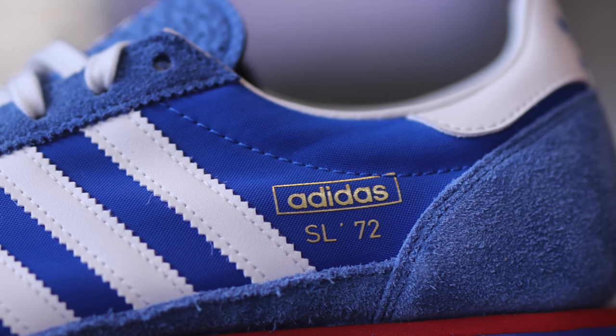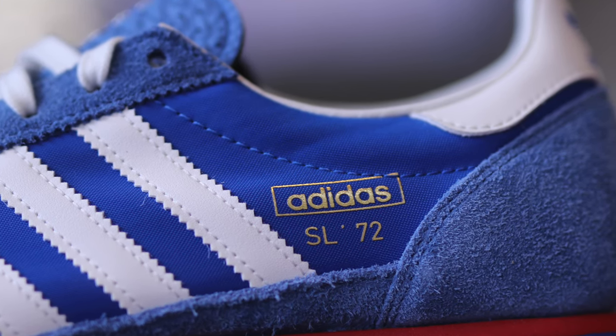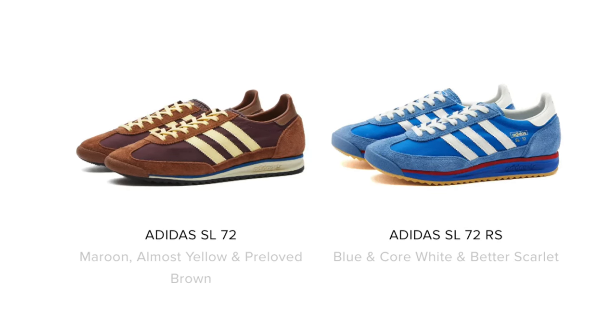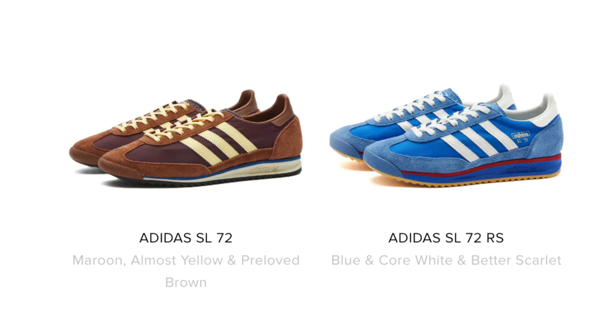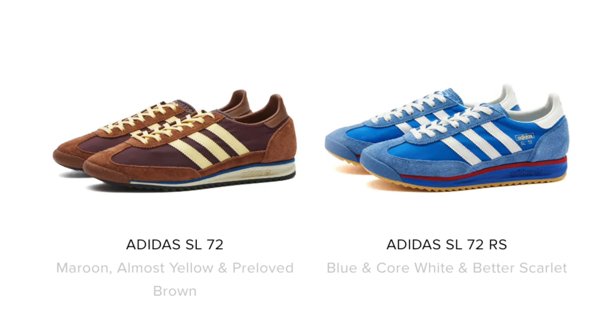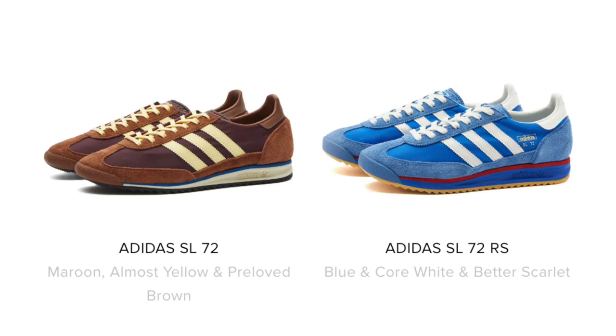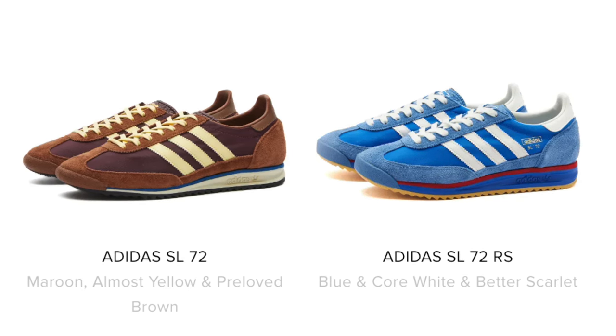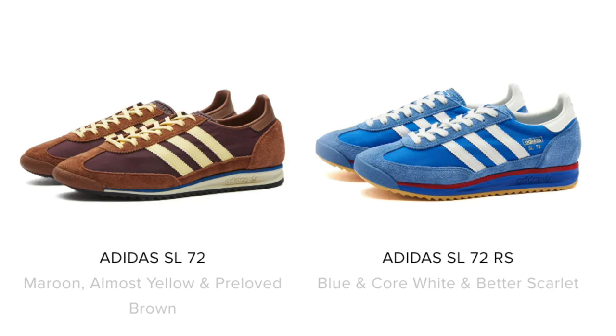What's the difference between the SL72 and the SL72RS? From what I found, the RS has a slightly chunkier, more contemporary sole unit versus the regular pair. It's just a minor change — a little bit chunkier sole unit, but not anything obscenely huge or modernized. If you have more info on what's different between the RS and the regular model, please leave a comment — that's all I could find.